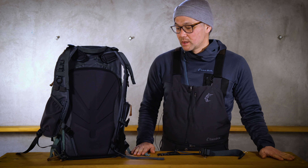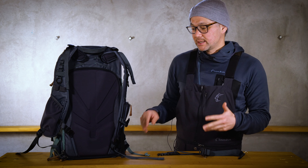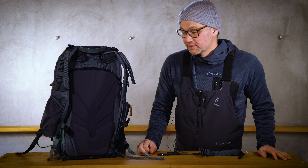Hi everyone, my name is Ian Miller. Welcome back to the Shimoda mailbag. Today we have a bit of a hack for your Shimoda Explore 30.